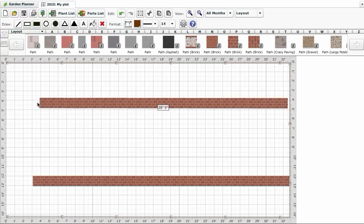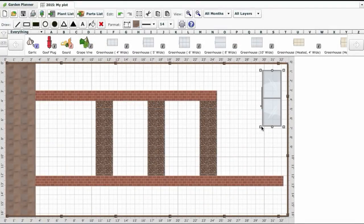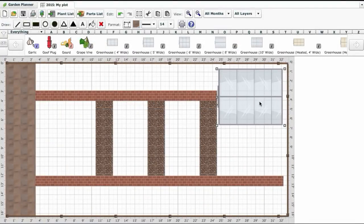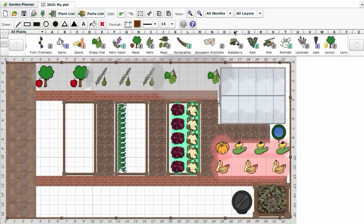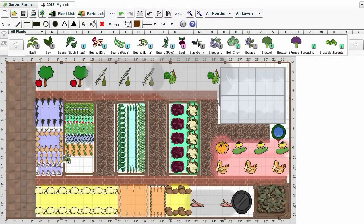Objects can be resized and moved around to accurately reflect your garden's layout. Use the plant selection bar to select and drag out rows or groups of crops. By taking the time to make a plan, you can make sure that every space is filled, leaving little room for weeds and no excuse for unproductive gaps.